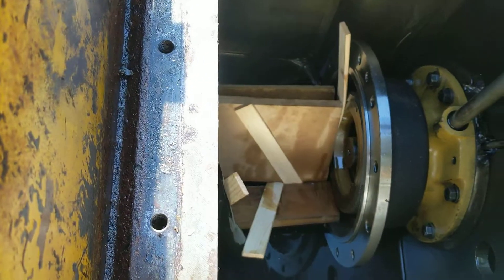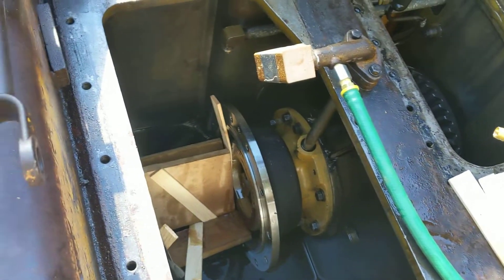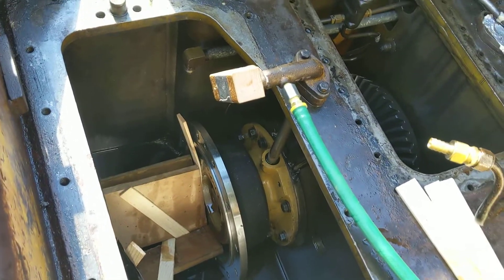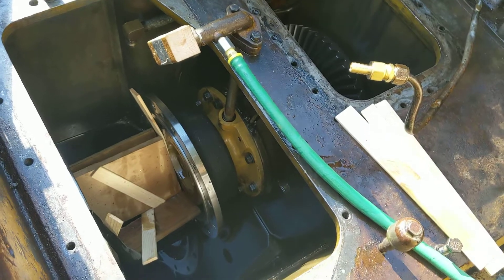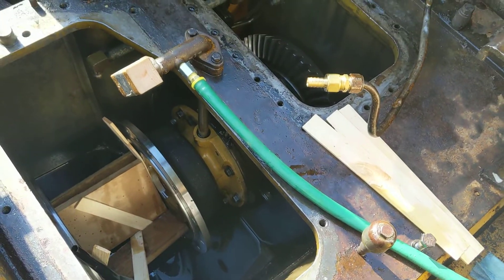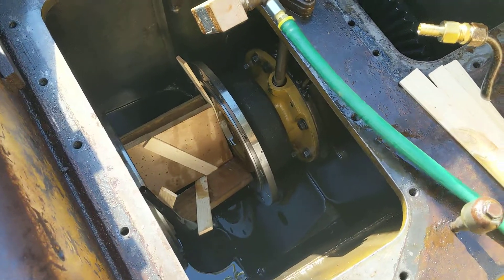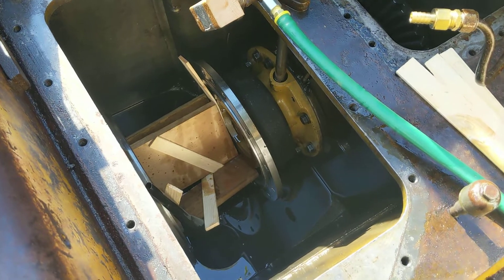At this point I don't know what else to do other than to put it all back together. I've got some seals to replace in the plumbing and I've also got some seals to replace in the steering valve assembly. It's just about time to put this thing back together and see if it's going to work.